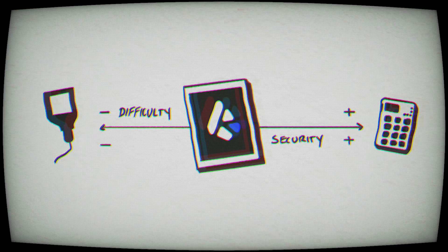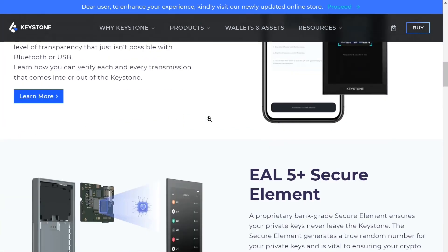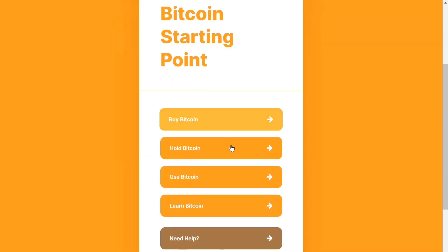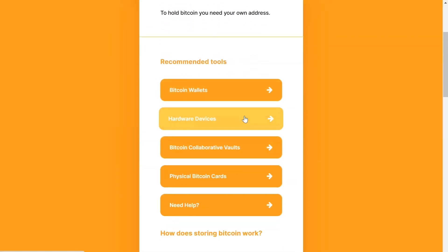I don't think you can go wrong with the Keystone. Do your own research and find out what's the best security setup for you — it's not a perfect answer for everybody. You still need to learn how to use it properly, because if you do it wrong, that's not the device's fault. It's definitely something I would recommend to somebody looking for a hardware wallet that is easy to use. You can get the Keystone at the link below, with my coupon code. If you have any questions or comments, put them below — I'll be happy to answer. Thanks for watching.